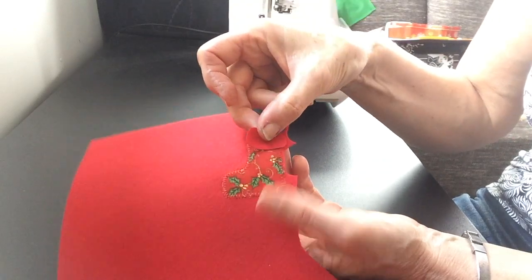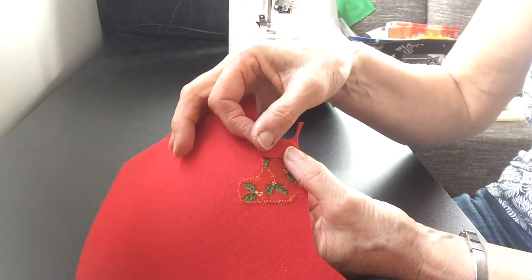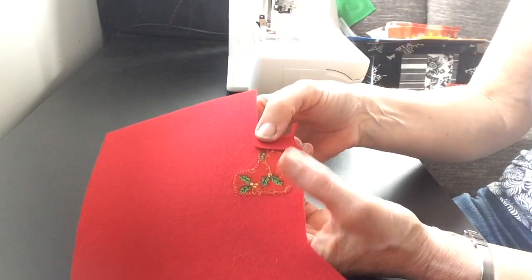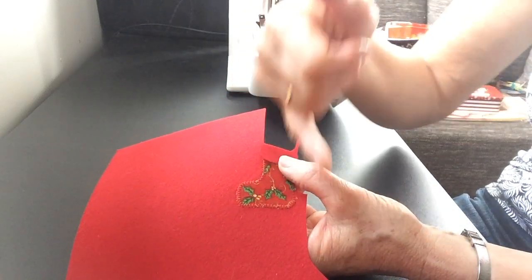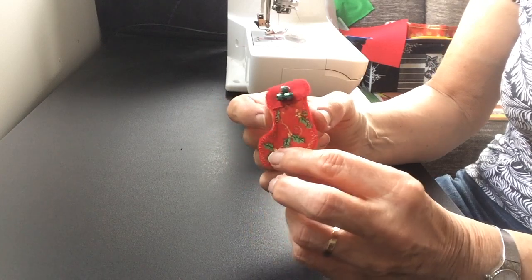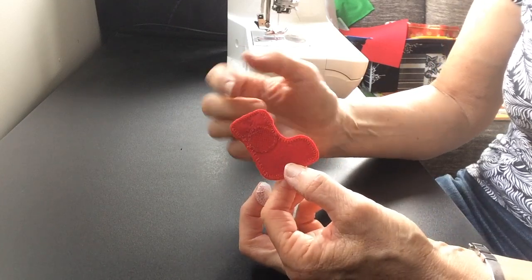The last piece we have to put on is the top with felt, and I'm just going to use a straight stitch and stitch that on now. Then what I'll do is cut that out, taking care not to cut any of the stitches. Here's the wee Christmas stocking all finished, and beads added.